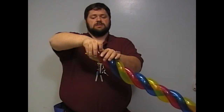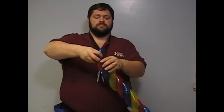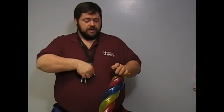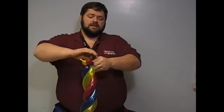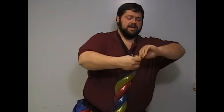You come down to the end here, twist all three together. You can leave it like that if you want, or if you're a perfectionist, you snip it off. Tie so that all three bubbles are the same size.